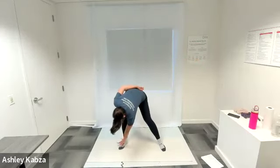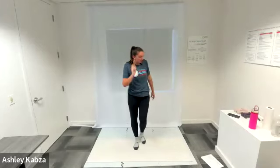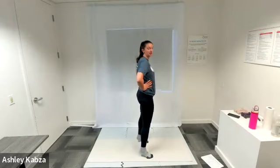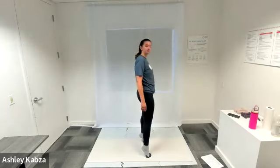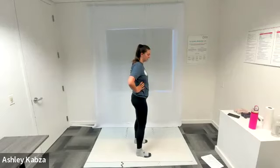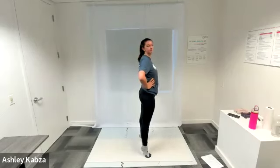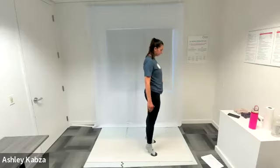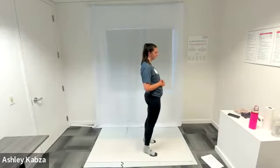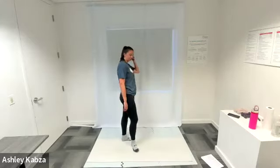Once you're feeling good with windmill toe touches, come back up to standing and bring your feet in a little bit closer together. I'm going to move into calf raises. My feet are shoulder-width apart. You can do both feet at the same time or just one foot at a time — raising up onto our toes, holding that for a second, and then lowering our heels back down towards the ground. Stretching our ankles, stretching our calves, working on a little balance. About 10 of these at your own speed, pausing at the top to really feel that stretch in your calves.